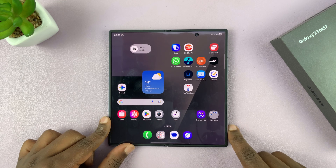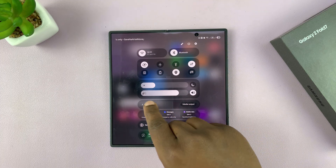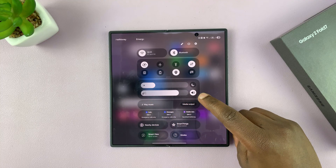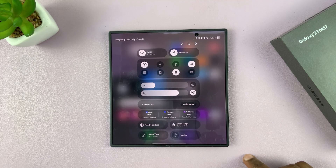To put your Galaxy Z Fold 7 in silent mode, simply swipe down to the quick settings panel and you should see the ringtone option for incoming calls and notifications. You can tap on this icon and that's going to put it into vibrate mode — it won't make a sound, but it will vibrate.